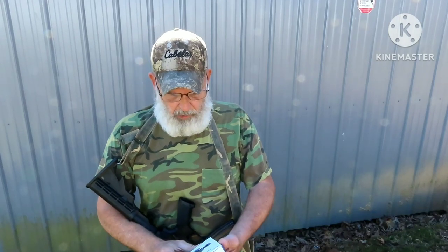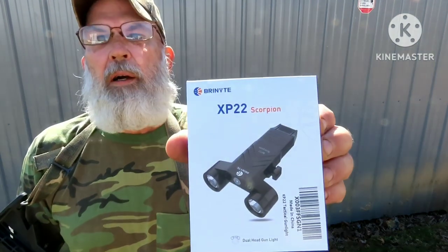Howdy y'all, welcome to Owls Outdoors. I'm here to show you the Brinite XP-22 Scorpion light. This is a gun mount flashlight.